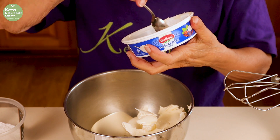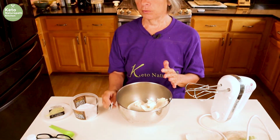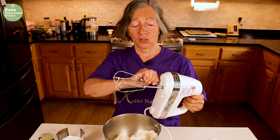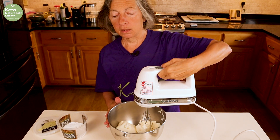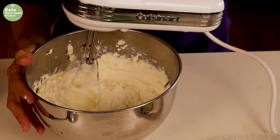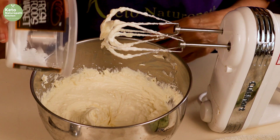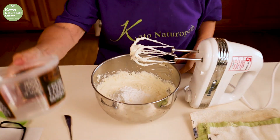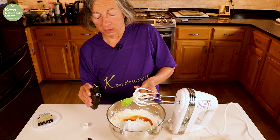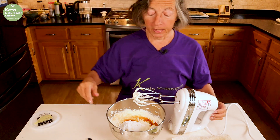I went to our local Harris Teeter and they did have mascarpone cheese, which I was a little surprised at but very happy. If you cannot find mascarpone cheese, you can substitute cream cheese, but really mascarpone is better. So we're going to mix the eight ounces of mascarpone and the 16 ounces of ricotta cheese together. Then we're going to add 35 grams of powdered sweetener — I use xylitol, but you can use whatever you want. You can make your own by putting granular sweetener into a little coffee mill. Also add a teaspoon of vanilla. My homemade vanilla has been going for a year now, so it's almost ready. Now we mix this up really well.